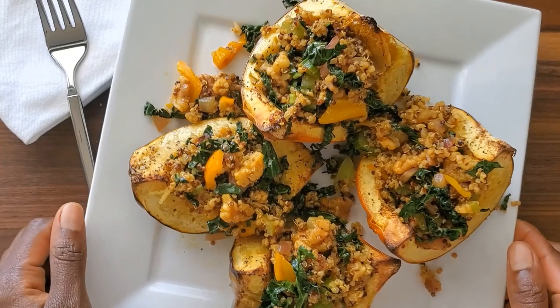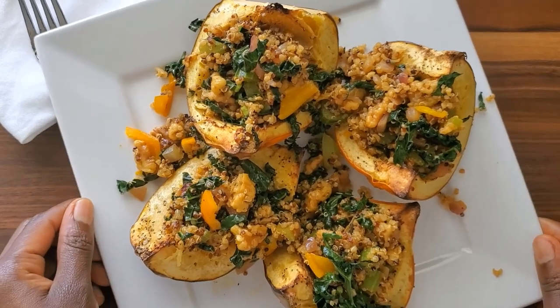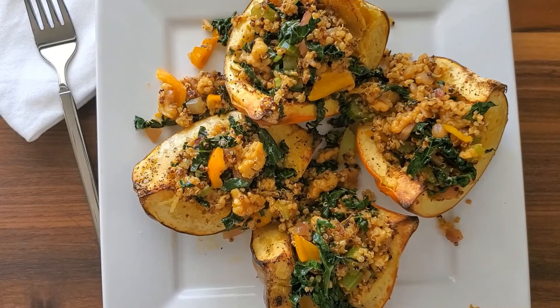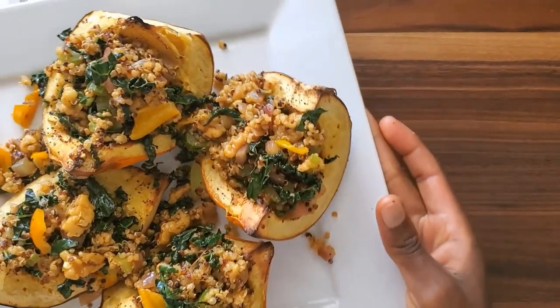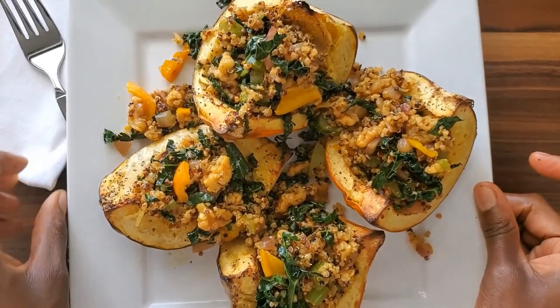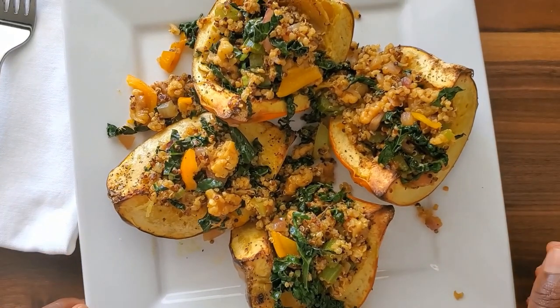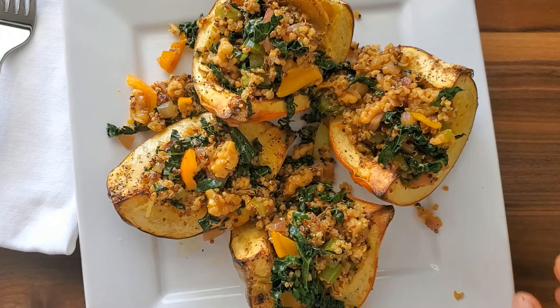The acorn squash is a great substitute for high-carbohydrate starches — this is healthy, healthy, healthy for you. You can also add some avocado on the side. Look how beautiful that plate looks — it tastes really good and you're going to enjoy this. You've put love into your food from beginning to end. I hope you'll give this recipe a try; let me know how you like it, and I'll catch you on the next cooking tutorial. Thank you for watching.